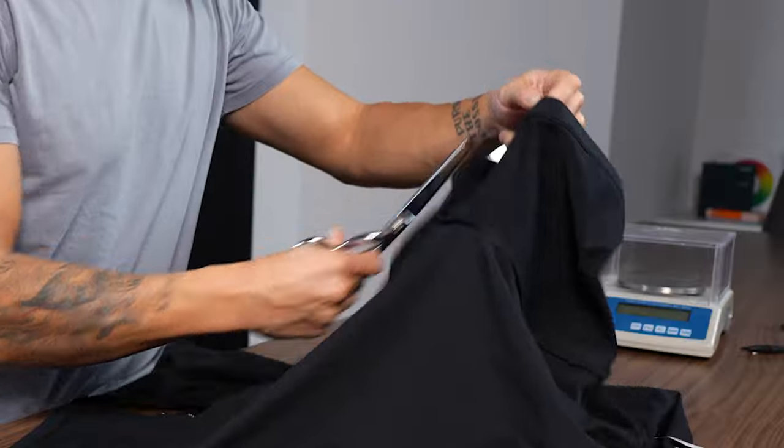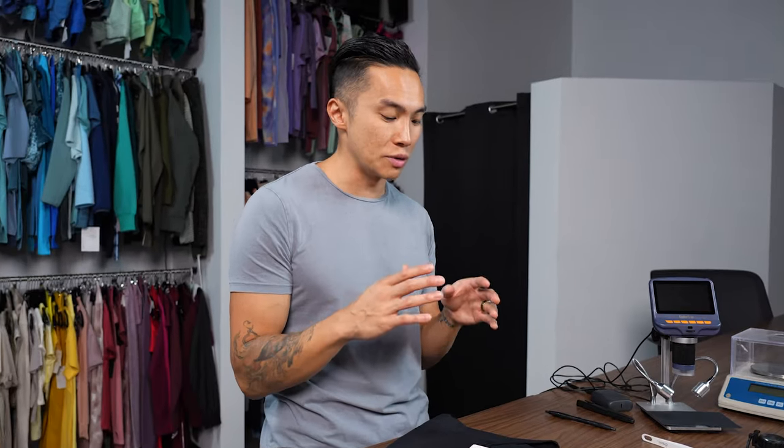Today we have a Supima cotton shirt from Uniqlo — highly requested. When we're actually looking at cotton fibers itself, especially Pima cotton, let me tell you about why it's better.